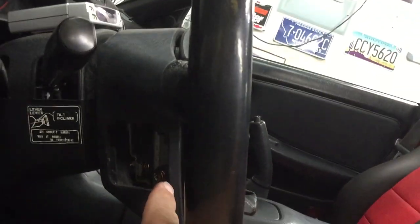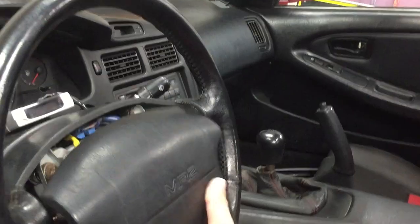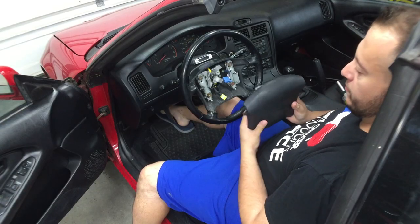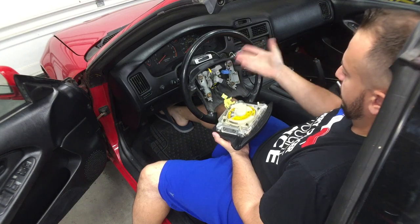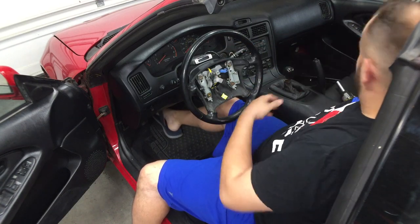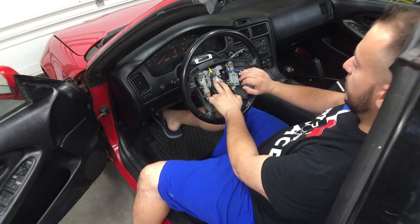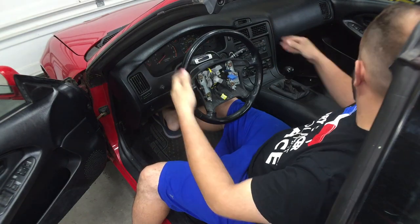First step to redo the steering wheel: pop this little cap off right here with the trim removal tool. There will be two T30 bolts on that side and two on the other side. Take those off — that releases the airbag. After you remove the airbag, unplug the airbag and unplug the cruise control stack if you have it. On ones without cruise control this connector won't be here.